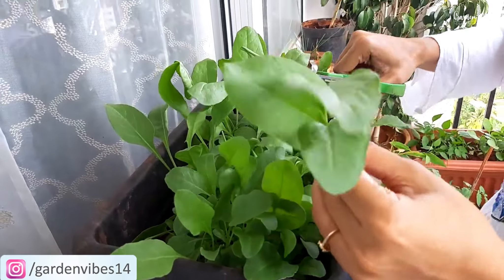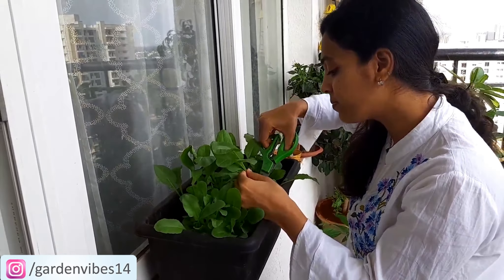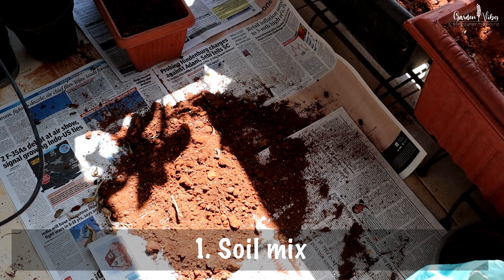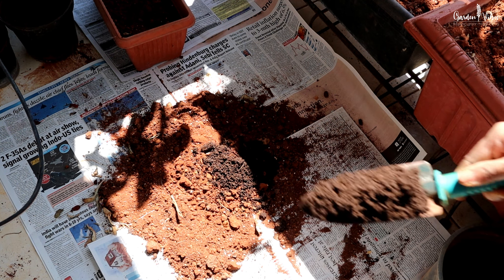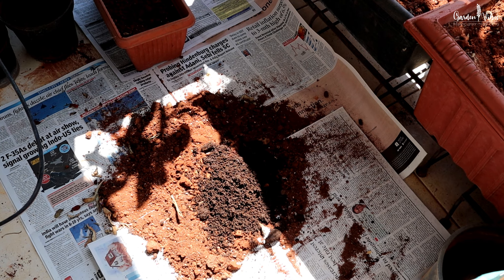Growing spinach is a simple and rewarding way to enjoy fresh homegrown greens. So let's get started. For the soil mix, I am taking 30% garden soil, 30% cocoa peat, 30% compost, and the remaining 10% is a combination of bone meal, mustard cake, and neem cake.